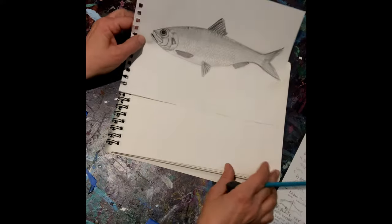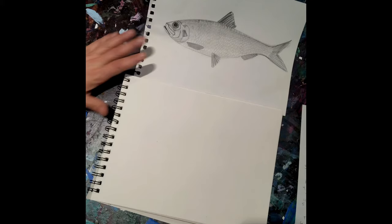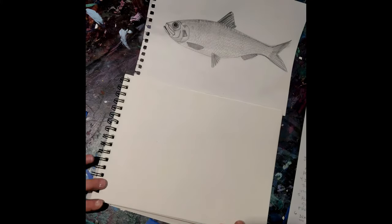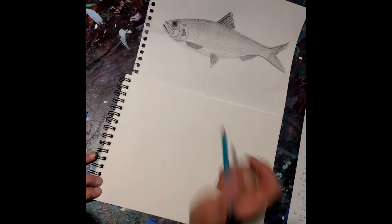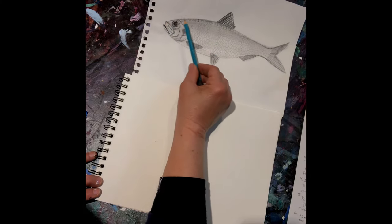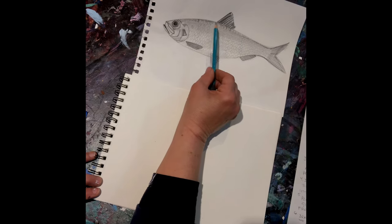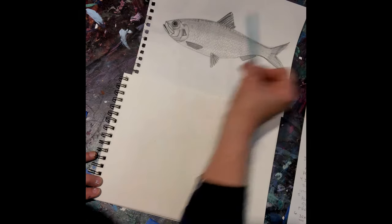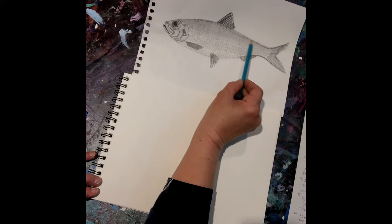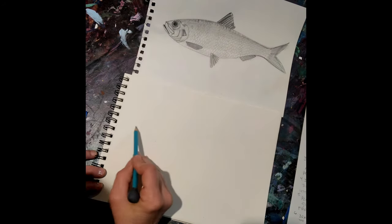What we're going to start with is drawing the top of the fish, starting at the mouth first. As you can see, it gradually comes up and it peaks just a little bit before halfway — this would be about halfway — and then it slowly comes down and the tail sweeps out. So let's give it a try.